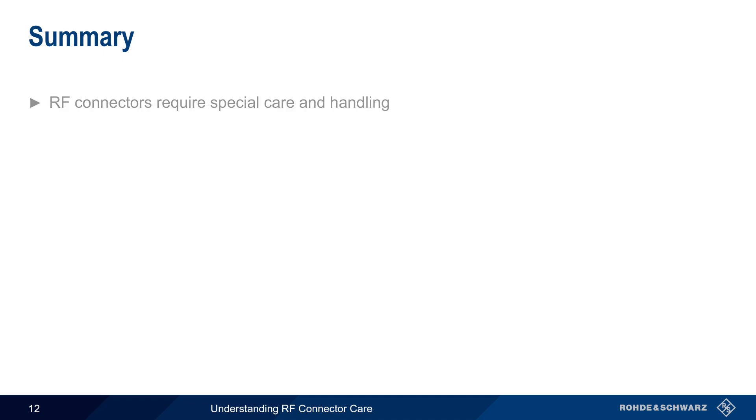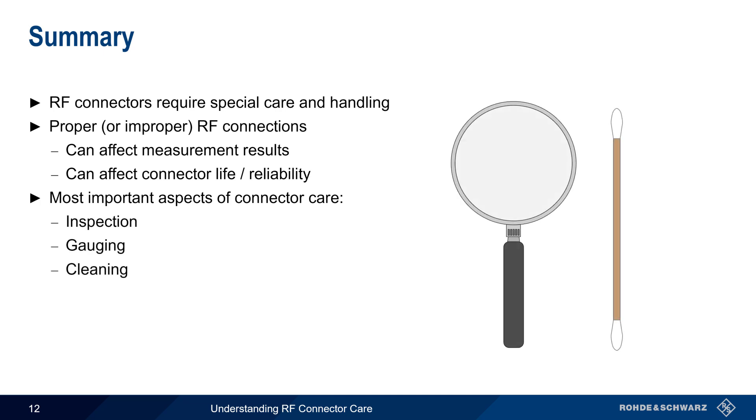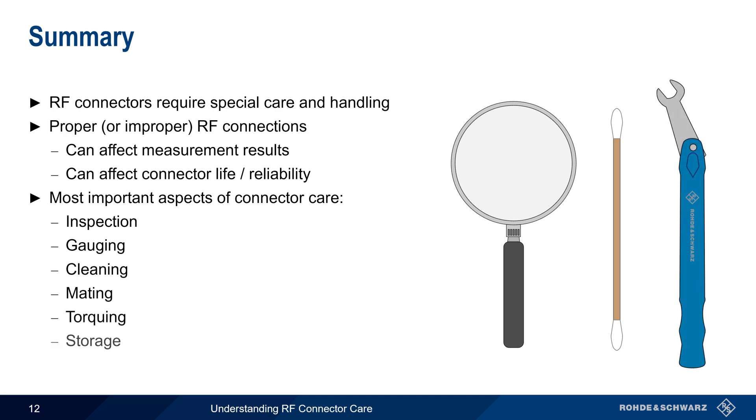Let's end with a brief summary. The connectors used in radio frequency applications require special care and handling. This is because proper or improper RF connections can both affect measurement results, as well as affect a connector's reliability and useful life. In this presentation, we briefly covered the six most important aspects of RF connector care, namely inspection, gauging, cleaning, mating, torquing, and storage. Properly following these procedures helps to ensure reliable, repeatable measurements and also extends connector life and avoids damage. This concludes our presentation, Understanding RF Connector Care. If you're interested in learning more, please see the links in the video description. Thanks for watching.